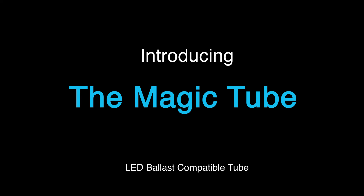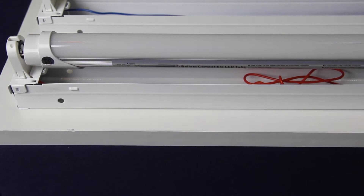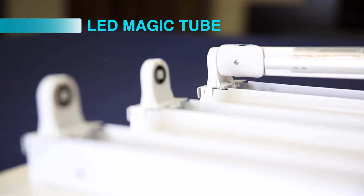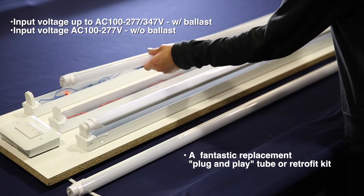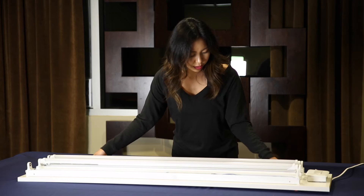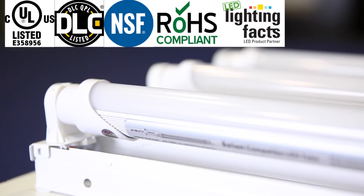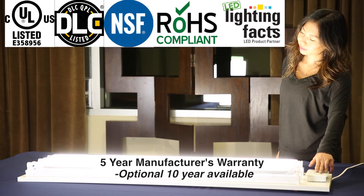Introducing the Magic Tube from James Lighting. The Magic Tube is a special energy replacement for all traditional fluorescent tubes. It is designed to operate on all existing rapid start, instant start, program start, and emergency fixture ballasts. The Magic Tube is UL type A and B with globally patented technology and offers a 5-year manufacturer's warranty.